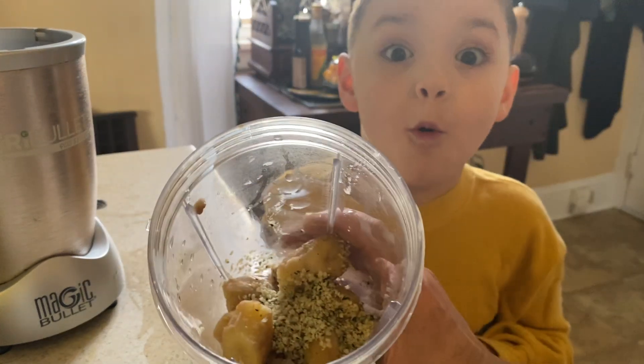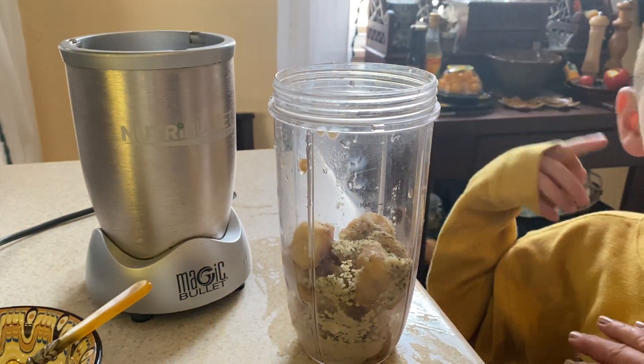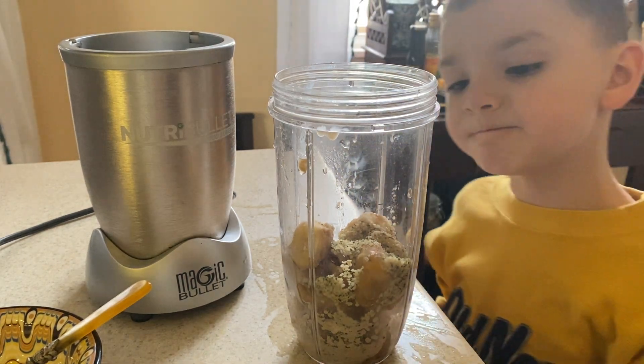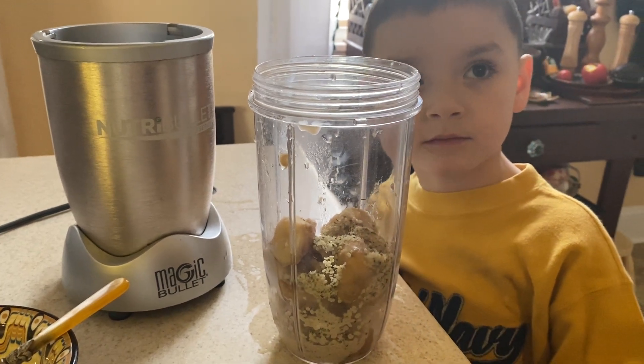So in here we put in some frozen chopped bananas. I peel them and chop them and stick them in a plastic container when they start to get some brown spots, because when they get the brown spots, they're perfect for ice cream.